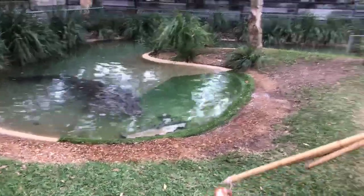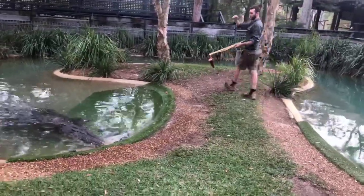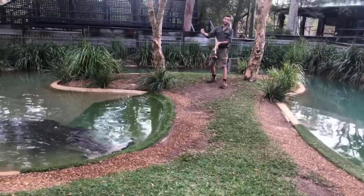In the wild, a saltwater croc this size would not be feeding on a small bit of chicken like we're feeding here today. He would be feeding on a kangaroo, wallaby, or water buffalo. He's going to drag that animal back into the water and then very simply drown it.